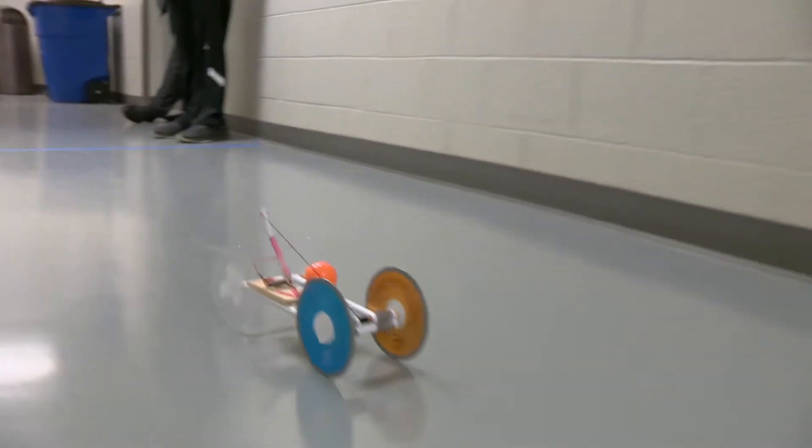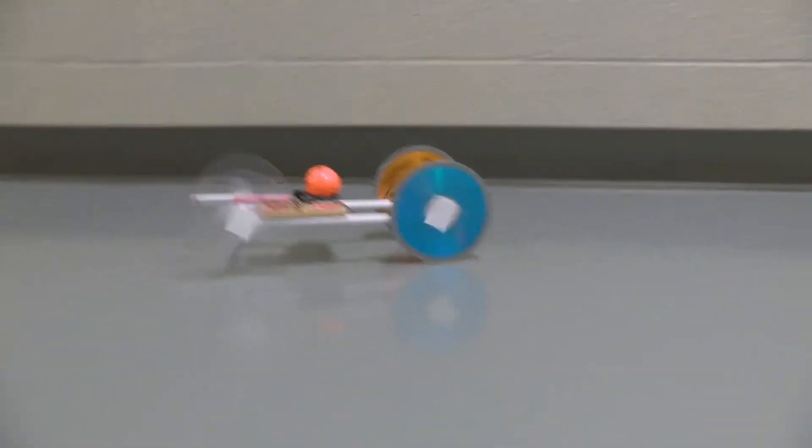We're competing with our mousetrap cars to see which one goes the furthest. Go, go, go, go, go!